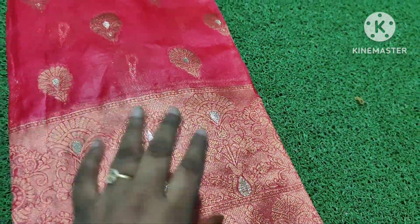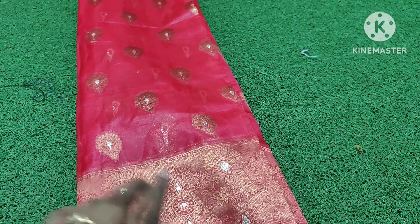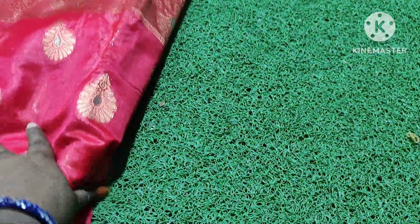This is the blouse. The price is 650. The first and last work of Sari is very good. You will be very happy. If you have a reasonable price, you will be able to do a fast booking. Just 20 pieces.